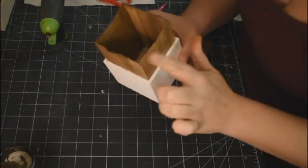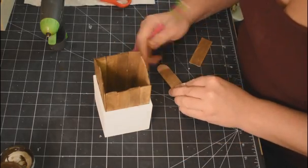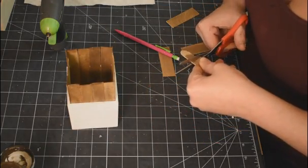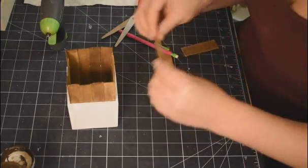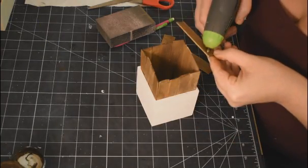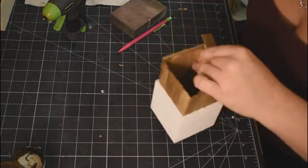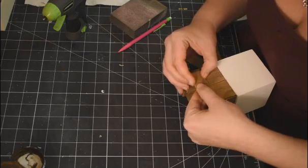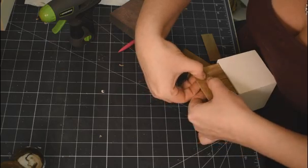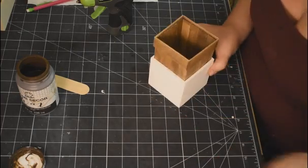Now I'm taking a slightly bigger craft stick that I've already waxed, measuring each side and cutting them down to fit across the top edge. I line them up to make sure it's nice and clean at the top — and this is where I finally fixed that one wonky craft stick that was driving me bananas. I glue them all on, cutting them down just a little to fit perfectly.